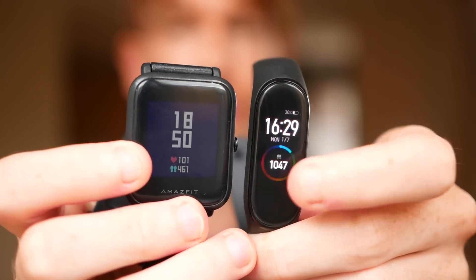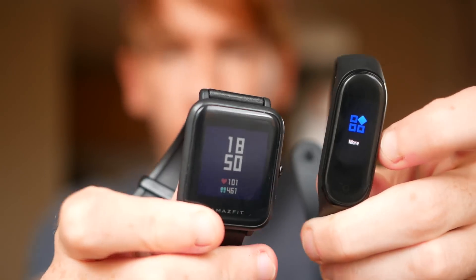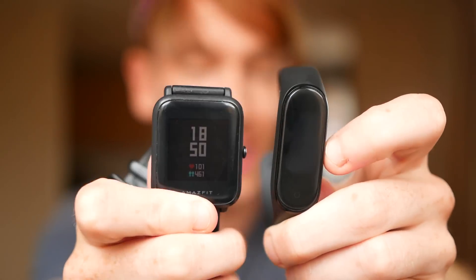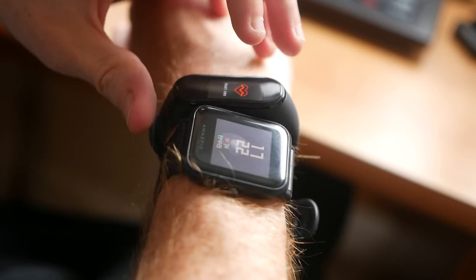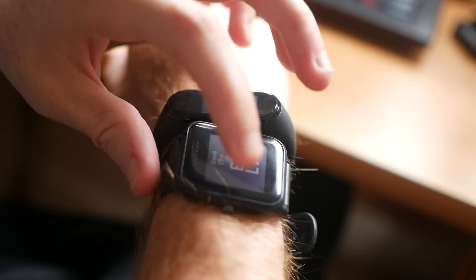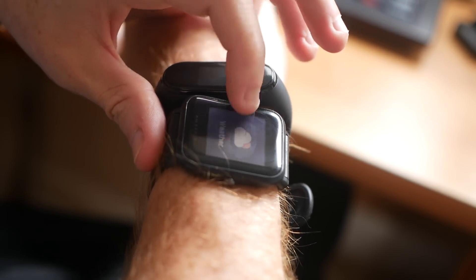Those are just the basic specs of the watches, but what are they like on a day-to-day basis? I've been using both watches so we can take a closer look. Let's look at the screen — you'll see straight away what the main difference is. Obviously a completely different design. The Amazfit Bip is more of a smartwatch design with a big rectangular screen meant to display more data and show more information, whereas the Mi Band 4 is more of a fitness band. It is slightly bigger than most fitness bands with a slightly wider screen, so it can display some information and stats.